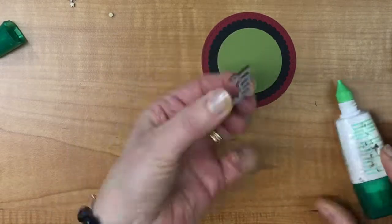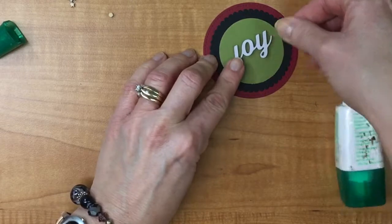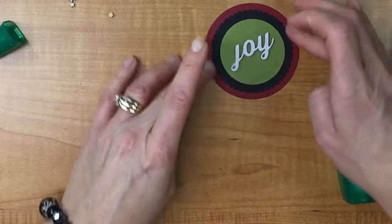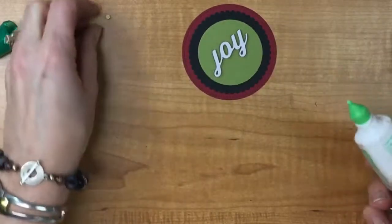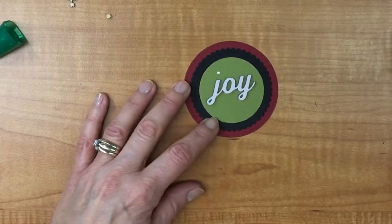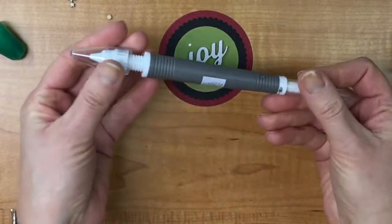I use my liquid glue, turning the Joy over and putting just some dots right on top of the wood — it's strong enough to hold it in place. I don't plaster it because I don't want glue to squish out the edges. I'm going to place this in here at a slight angle, and it doesn't really matter if I decide I don't like it because I haven't attached it yet.